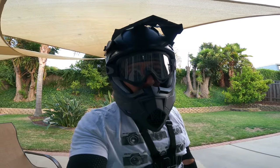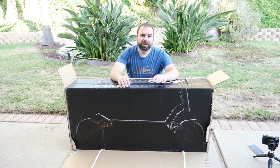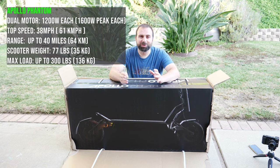If I have to summarize, this thing is a beast. Hey, what's up guys? This is the new Apollo Phantom scooter. It is very fast with a top speed of 38 miles an hour, which honestly is very fast for a scooter.